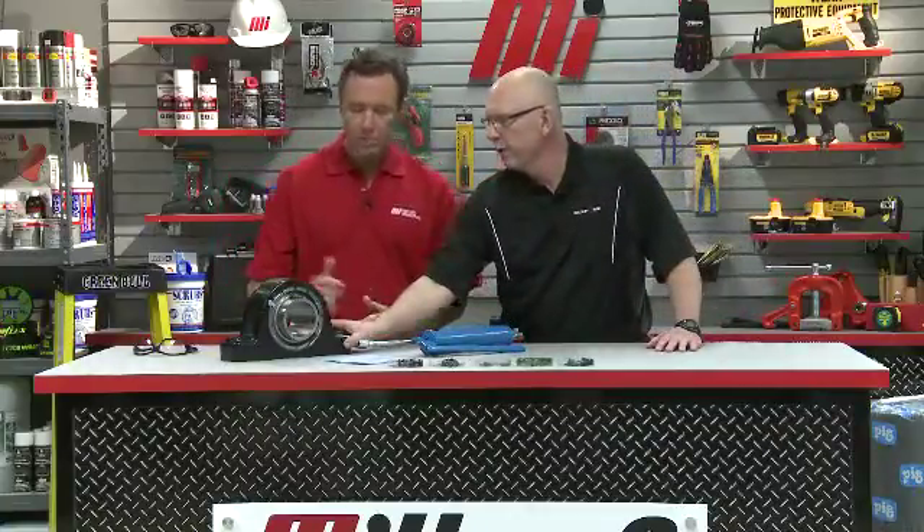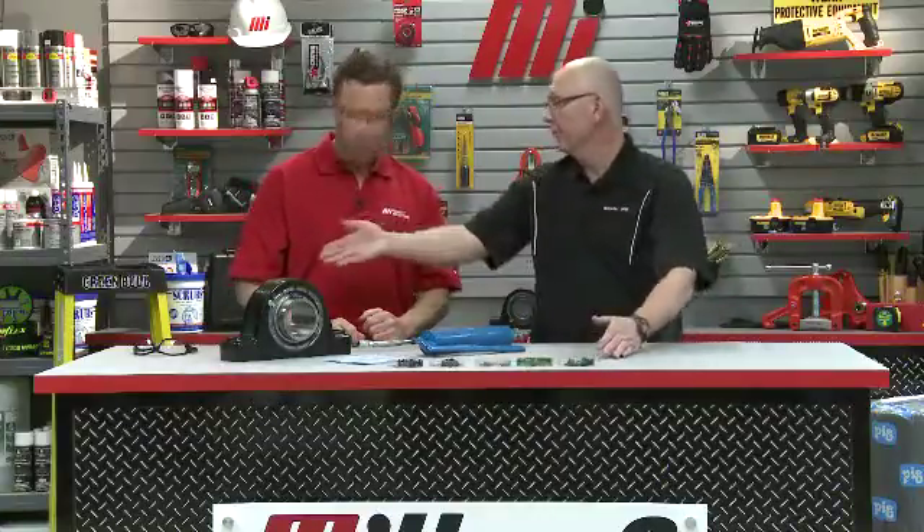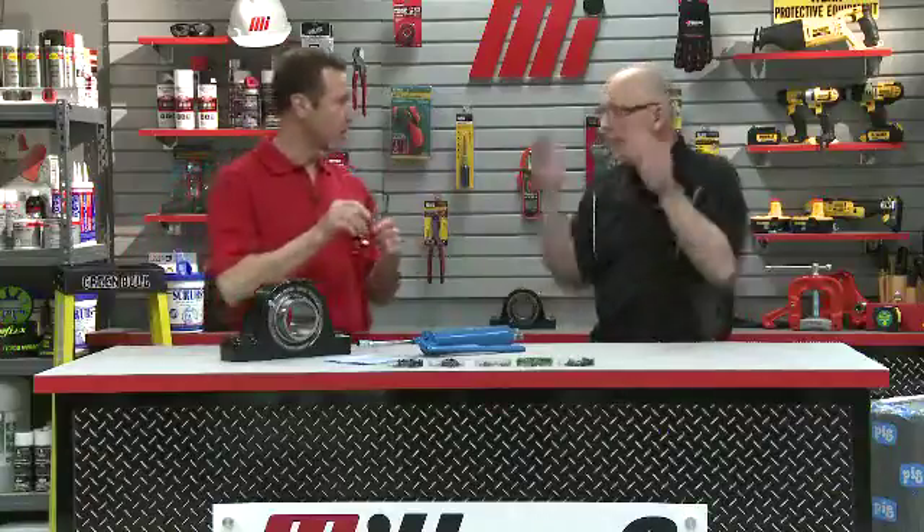Okay, so what do we have going here? We've got our grease gun, our Rex brand Z8 2307, some rags, some grease samples to take a look at, and of course our PPE. You've got yours on, I've got my PPE on — always wear your PPE.